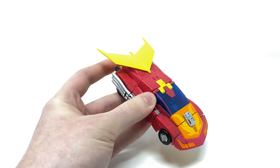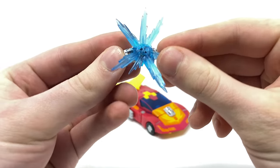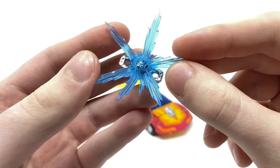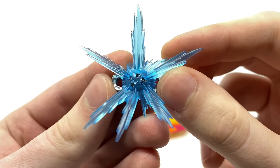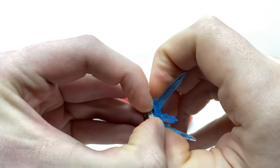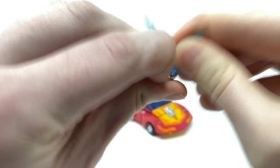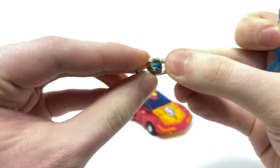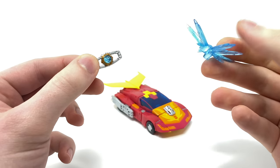The final accessory — and in my opinion my personal favorite — is actually the Matrix Blast. I have it tabbed onto the Matrix of Leadership itself, and this is just such a fantastic accessory that of course had to be included with the '86 Hot Rod. I love the detailing on it. This can be separated from the Matrix, which is indeed the exact same Matrix of Leadership that we got with Earthrise Optimus. It is tabbed in really nicely and securely, and the Matrix itself is made out of a slightly more pliable material.